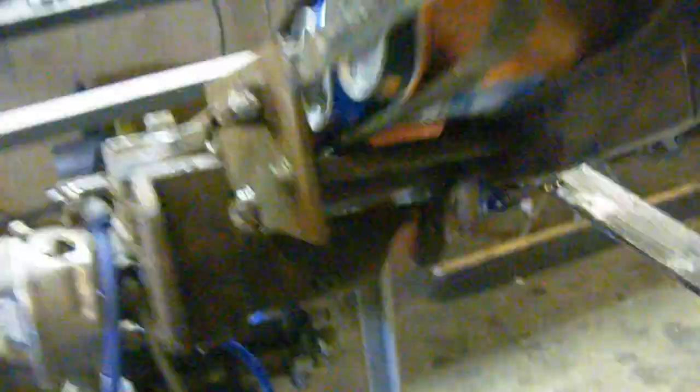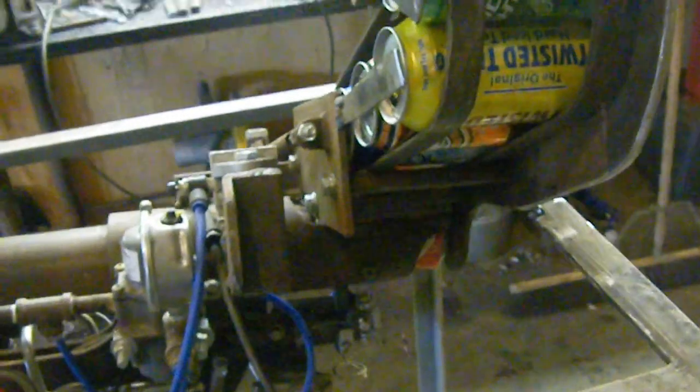I'll just hold the cans here. It stopped at the last can — it wasn't heavy enough to trigger it. I'll let the cans go. As soon as the weight hits, she trips.